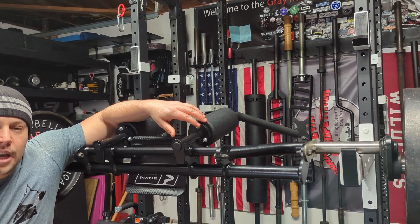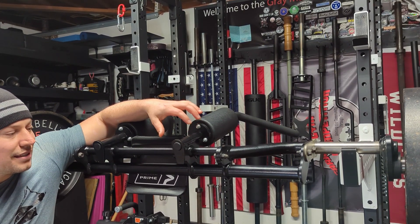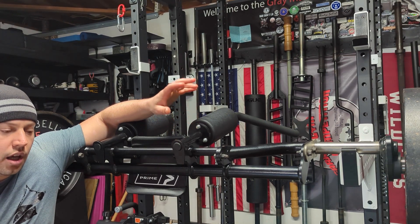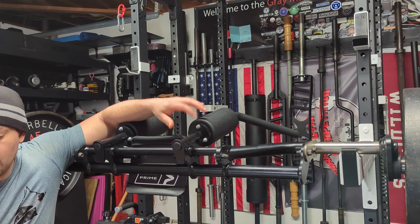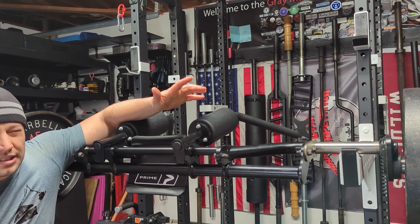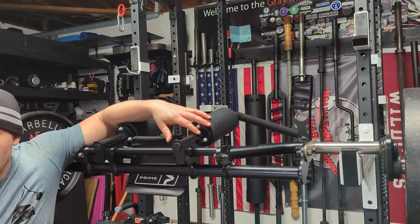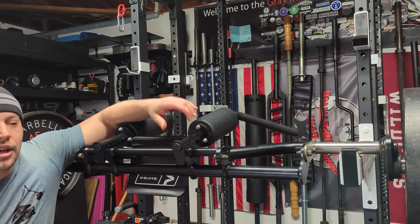So that's my experience with the Prime Super Squat Bar. If you're looking for somebody who is going to review this and compare it to all the other bars on the market, Flex Marks the Spot will be doing that soon — I will link his channel in the description below, so make sure to give him a follow. Did I help you decide if you want this bar or not? Maybe I made your decision more difficult — let me know in the comments below. And if you liked the video, subscribe, hit that like button, do all that good stuff.